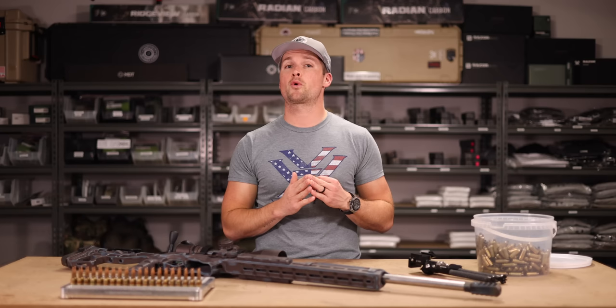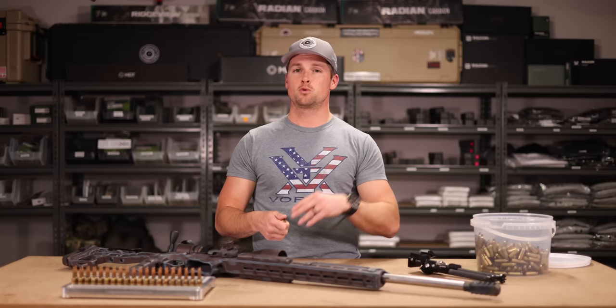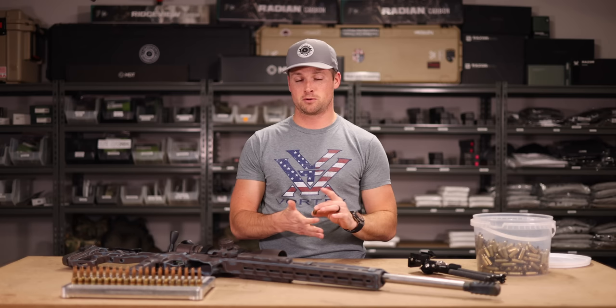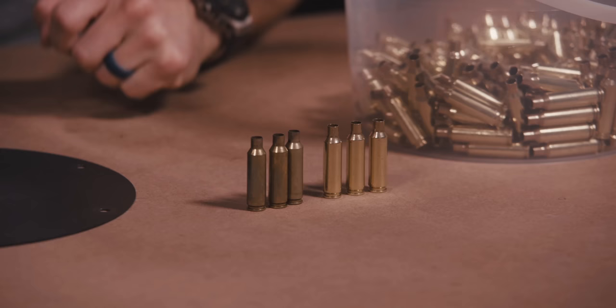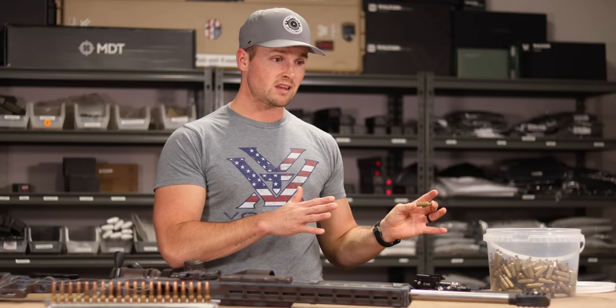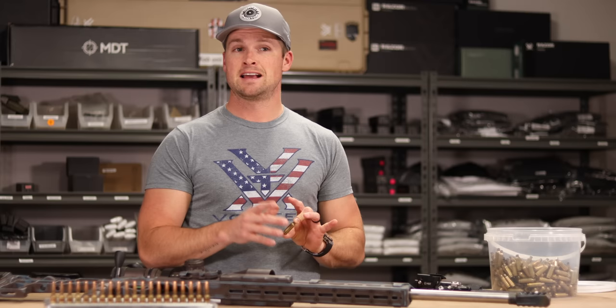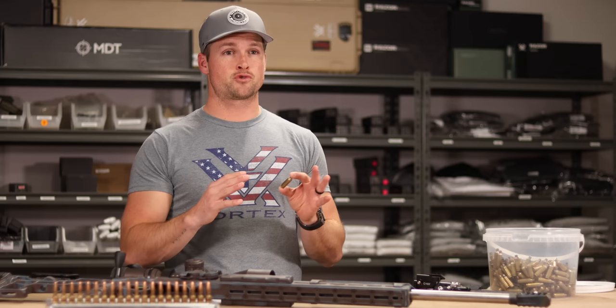Step one: get your brass ready for annealing. Into the press with a universal decapping die - pop out your spent primer. Then chuck your brass into a rotary tumbler with stainless steel media. I tumble for two hours in hot water with a Lemmy Shine and Clean Green mix. After the brass comes out, it goes into my brass dryer. If you don't like water spots, roll them on a towel first, then into a food dehydrator. I leave them overnight - the last thing you want is moisture in your cases.